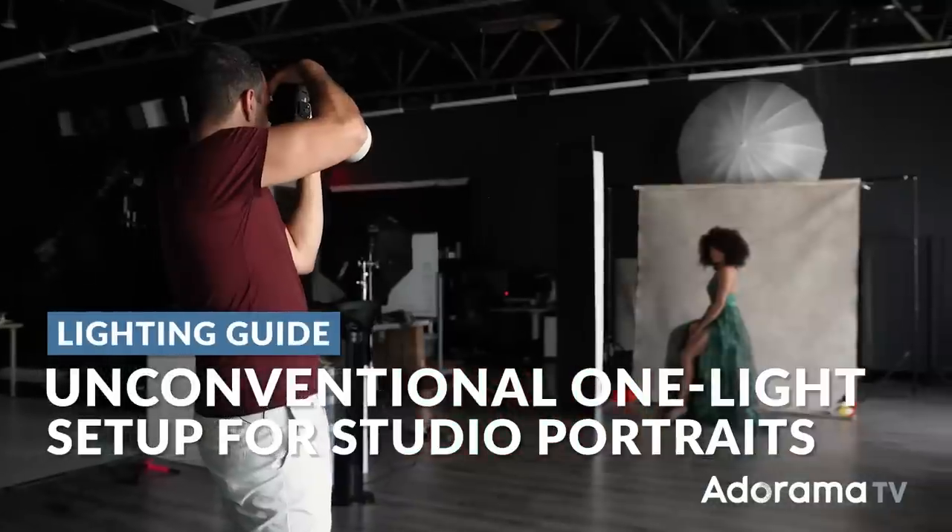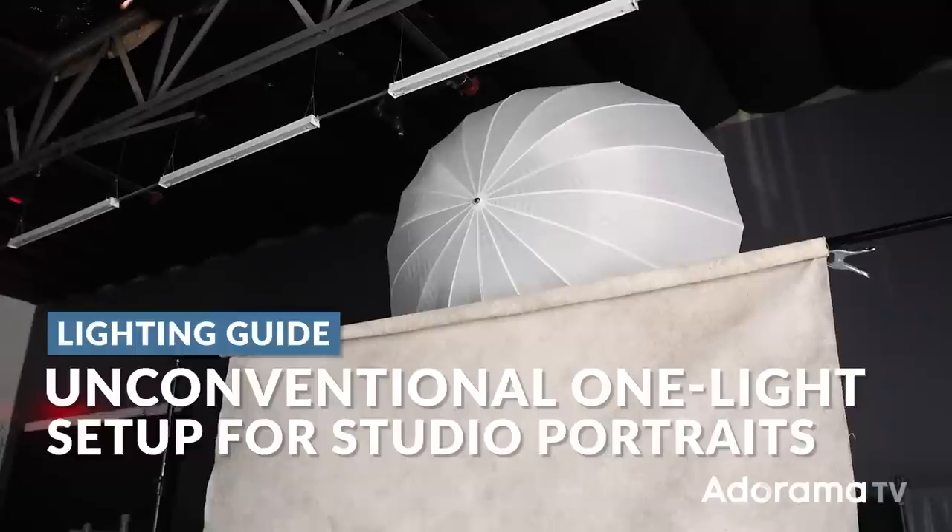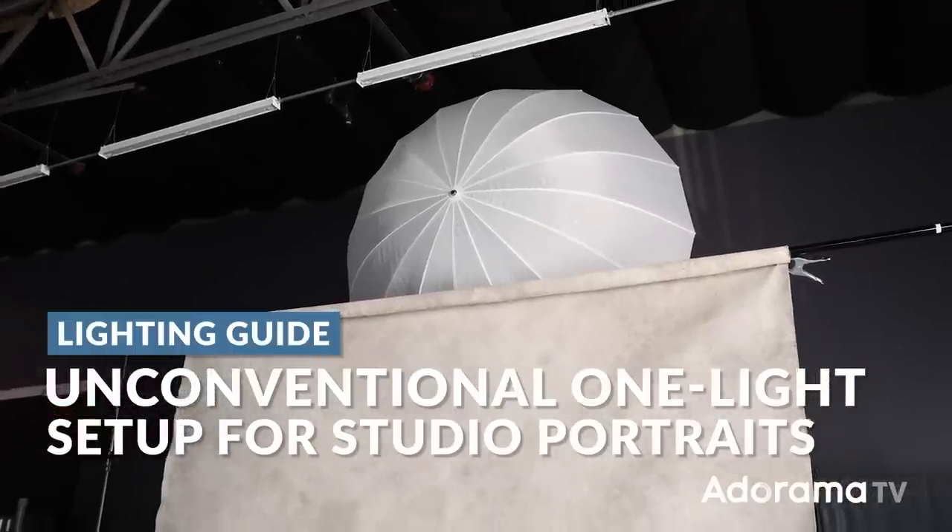In this video, I'm going to show you an unconventional one-light studio setup that's incredibly simple and it's going to take your portraits from this to images like these.